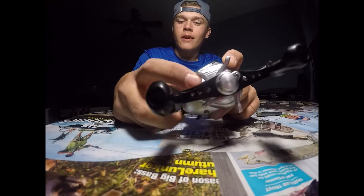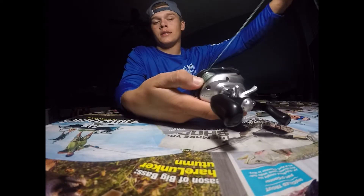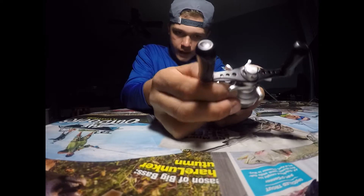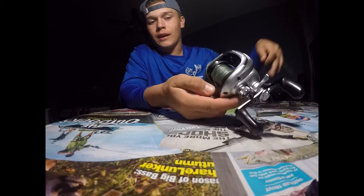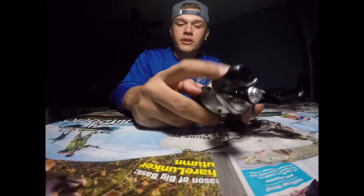This knob right here is to tighten the spool. If you tighten it all the way — see how tight it is? The button clicks and it doesn't want to roll backwards. But if I loosen it all the way — look at that — it starts going wobbly all over the place. If you're casting in the wind, this is the reason they put this feature on here.